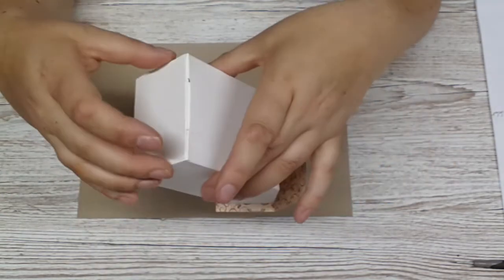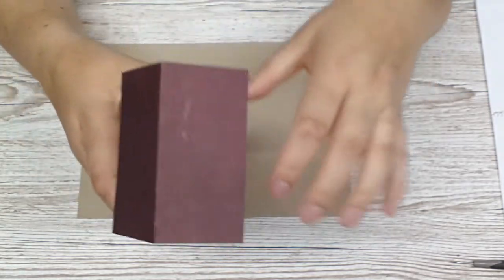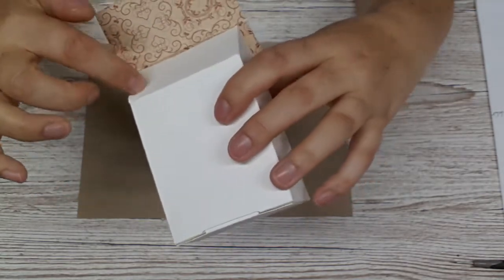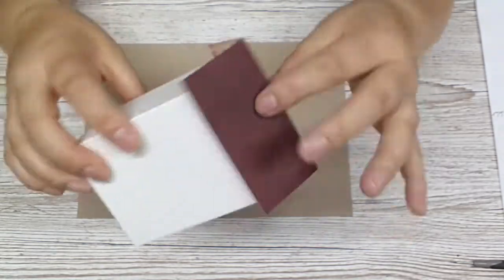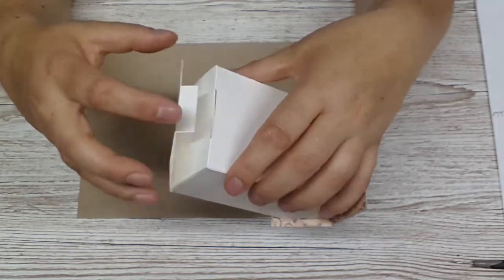This last narrow strip that we folded will become our closure. I actually liked that closure. I saw another YouTuber opening the roof and having a little piece cut out, but I prefer to stick the roof down. I invented this kind of closure.